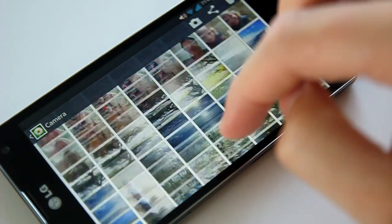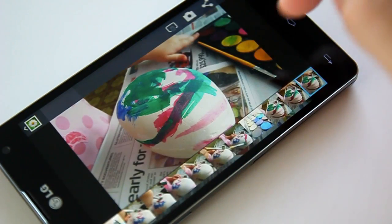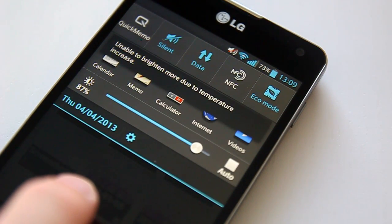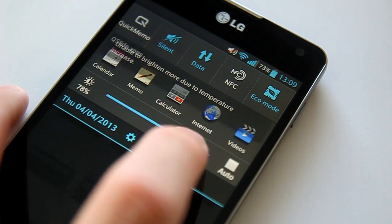318ppi is still very good, and yes, individual pixels are noticeable on close inspection, but it wouldn't be any reason not to buy this device. One thing that did happen is the Optimus G would automatically decrease the screen brightness when the phone heated up to a point, and wouldn't allow you to turn the brightness back up until it cooled.